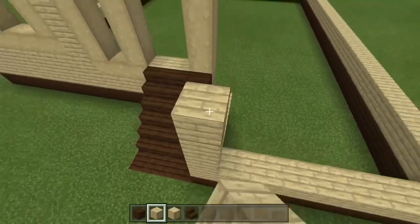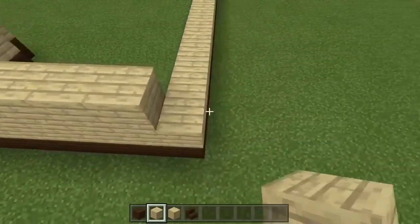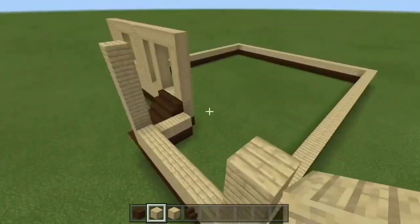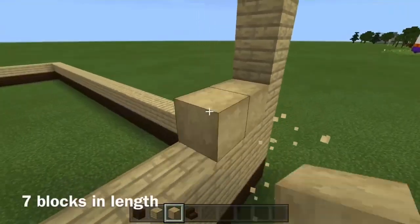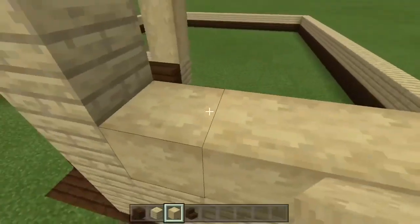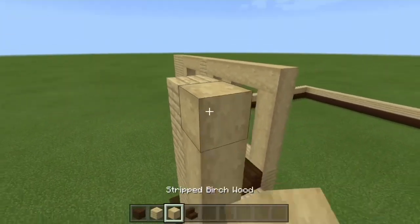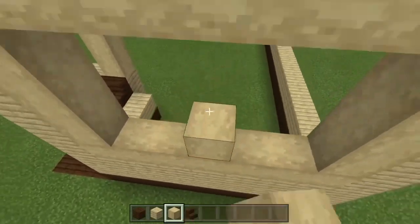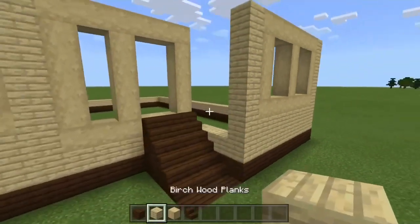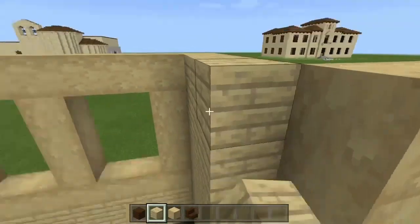For this side, go all the way to the top — about 6 blocks — and add a second layer. Bring it up, take the stripped birch wood, bring it across, and add another pillar in the center. For the side, just fill it up with some birch planks.